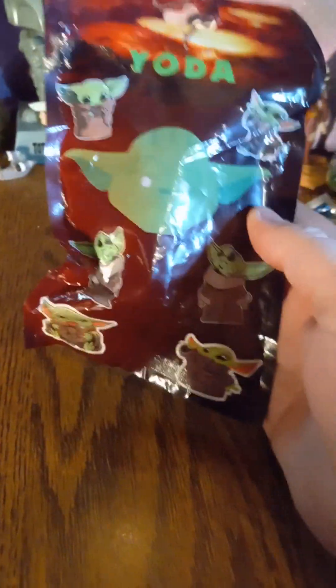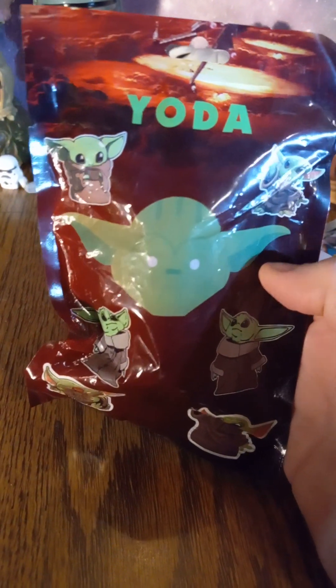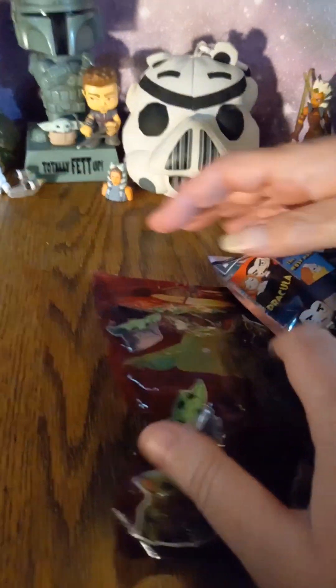This was actually found at an Asian store here in Colorado. I'm not going to say which Asian store, but if you're looking around, you can definitely tell which ones are selling the unlicensed products. Unlicensed products are becoming more and more popular, so you definitely got to watch out for them. But we're also going to open this to actually look at the quality of it. I'll let Mommy Geek rip it open for you.